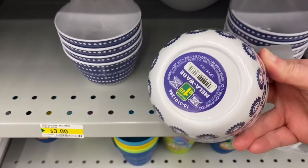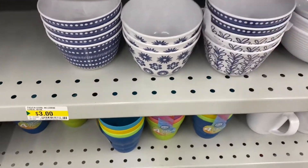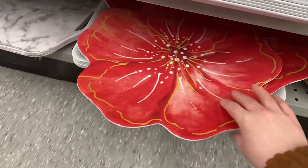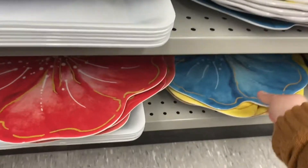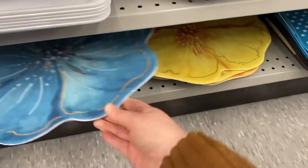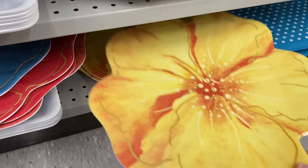Some great bowls — they were $1.25. Really pretty designs, just saw the one color blue in different designs. And these are platters for $4.00, and they match the plates I showed you in the last video. They come in red, blue, and yellow with the red trim and design on them. Very pretty.